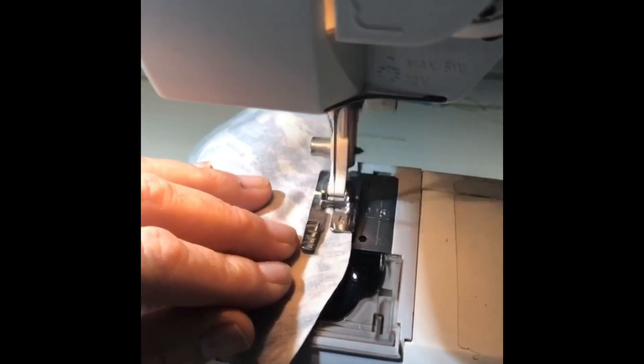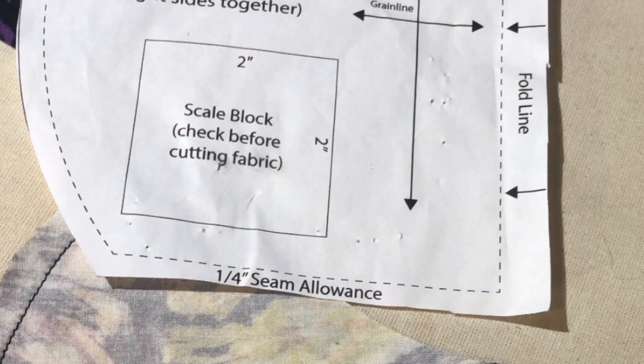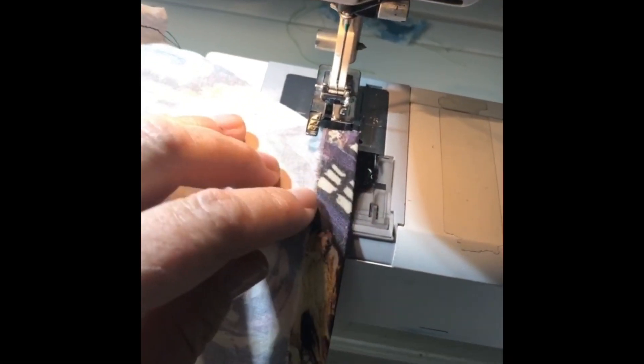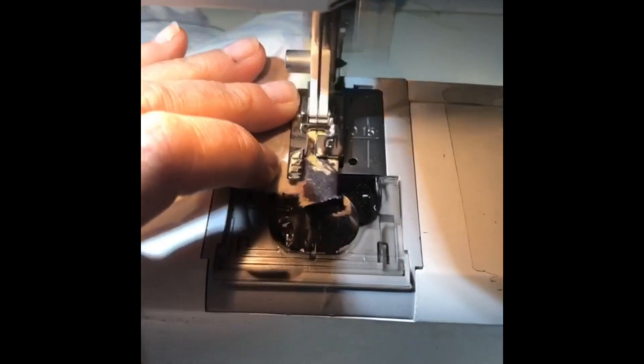I still have the machine on a straight stitch. I'm going to fold over this edge of the inside of the mask, or the interior — otherwise known as part B — fold it in this much and give it a press. Now I'm going to open it up and sew each of those edges. This side's done, now I'm going to do this side — and doing it one-handed is quite a trick.